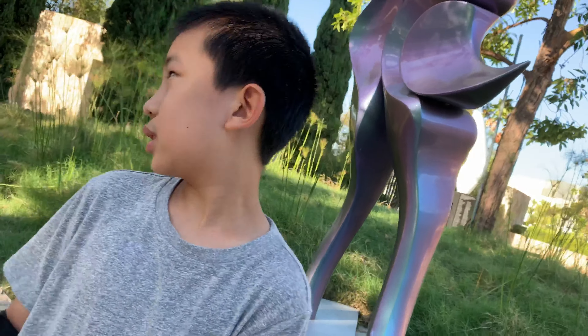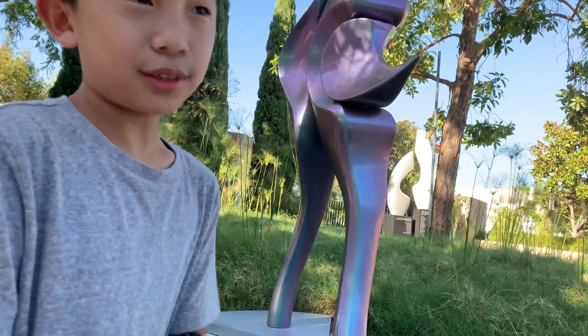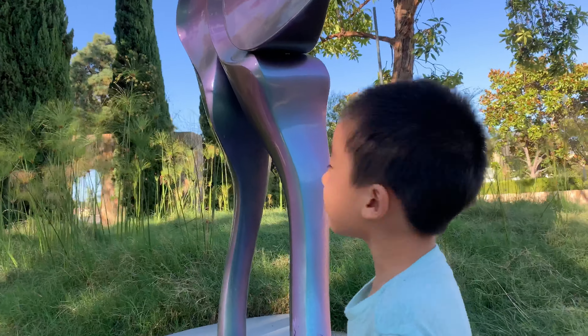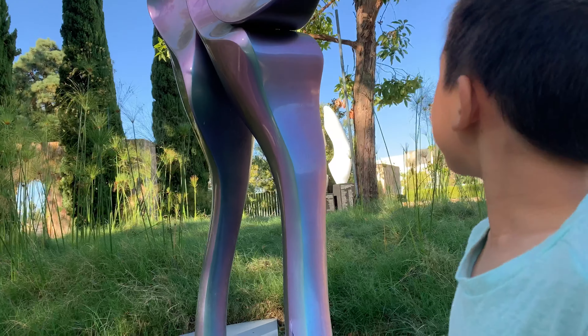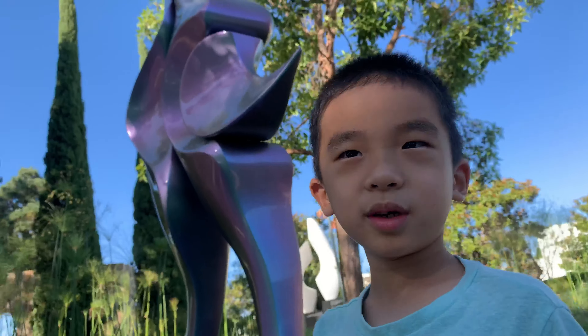Oh, this is the most colorful one. This statue — I don't find it very interesting except for the fact that it seems to be the only one here with colors. It maybe looks like a sundial, I'm not sure.